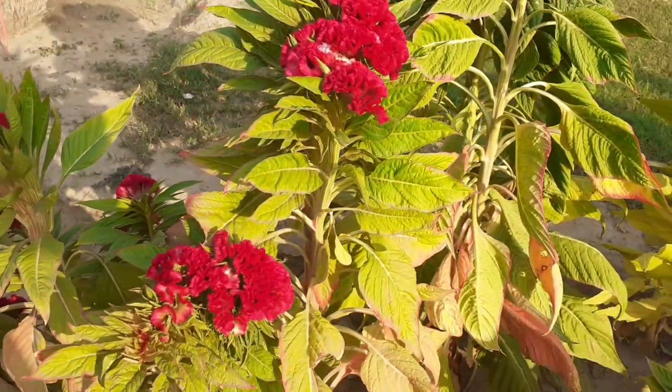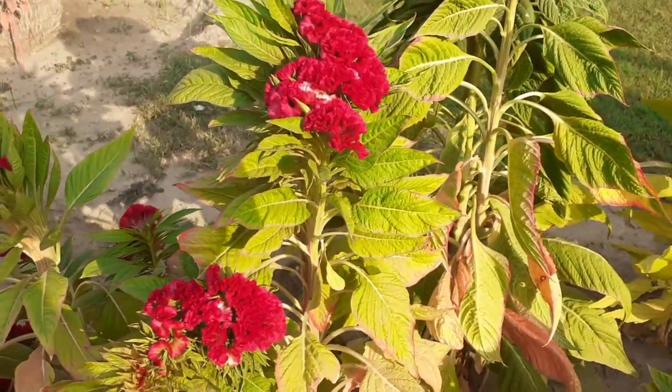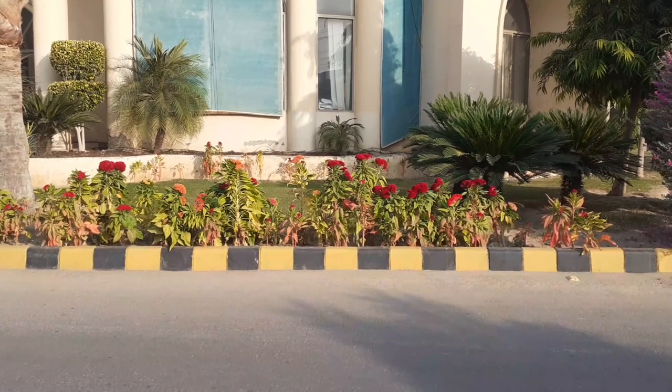Alright viewers, this is all about coxcomb flower. Thanks for watching, bye bye.